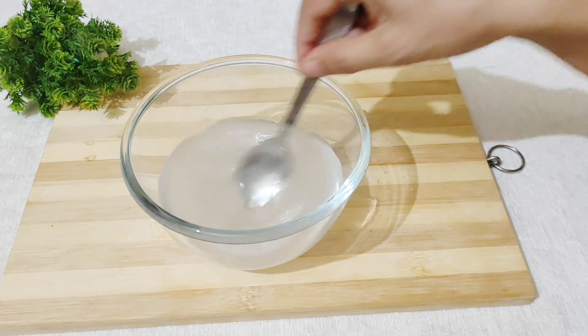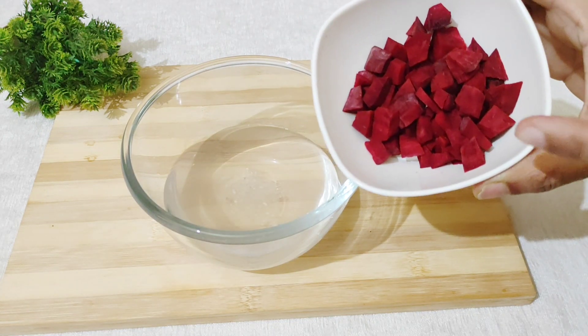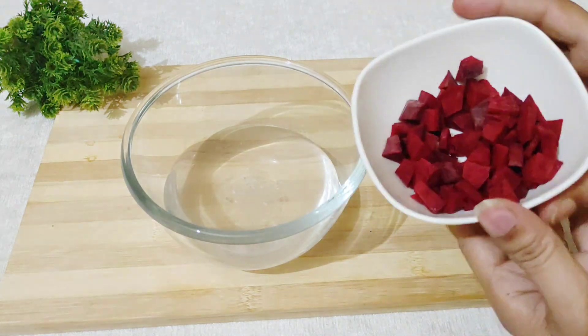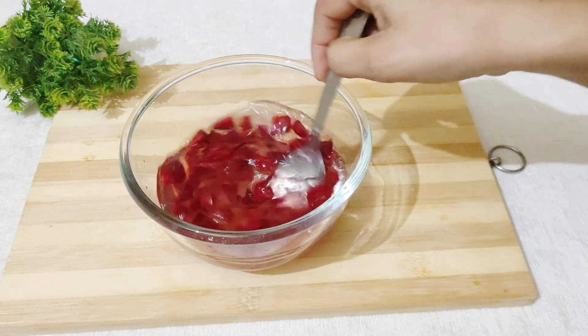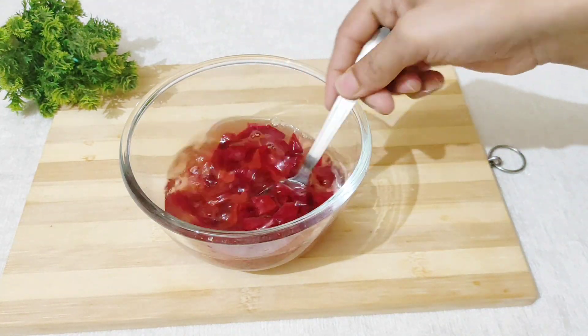The sugar will dissolve very quickly — it is perfectly dissolved. Now I am using half a beetroot. I have cut it into small pieces and will add it in. It will give a good color and a good flavor. We will mix it like this. As we mix it, it will turn a little pinkish color.